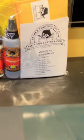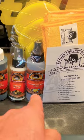This can be cleaned once a month. In your kit, you get the dye, the cleaner, and the sealer.